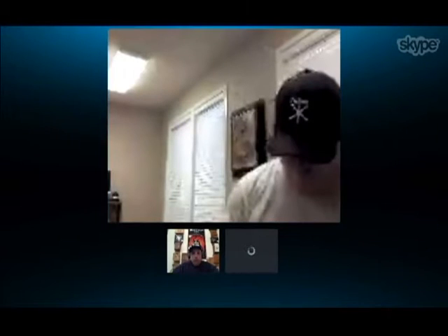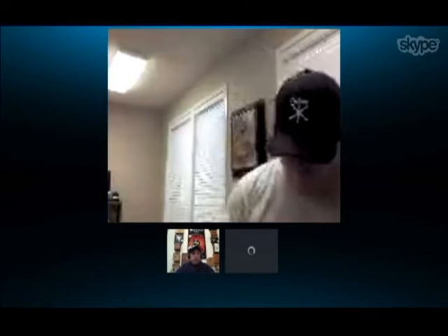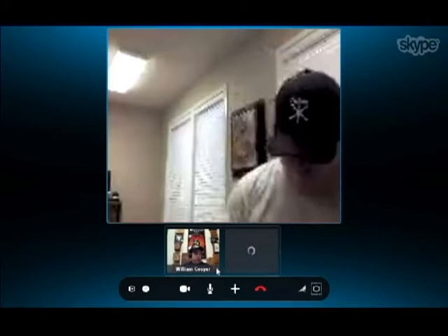Well, we started from the bottom, now we're here. One day I bought a cigar in the Military Circle Mall in Virginia Beach, Virginia. That was in 1990, 92-ish, I think.